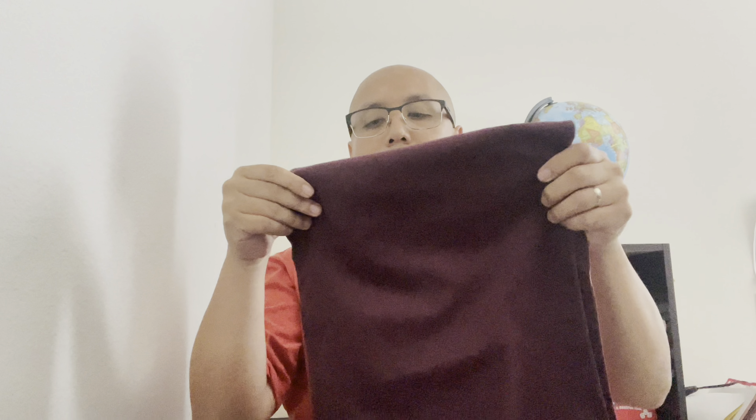Inside you have this burgundy cloth — let me take it out. It's just a burgundy cloth, nothing special, no Jordan symbol or Amam-any symbol or anything like that. It's pretty cool but it would have been cooler if it was a shoe bag. Anyway, put that aside.